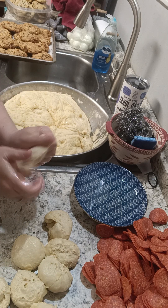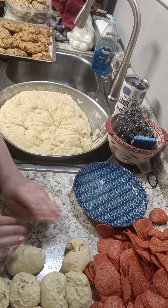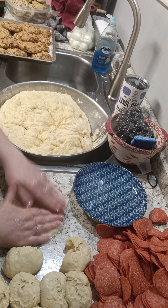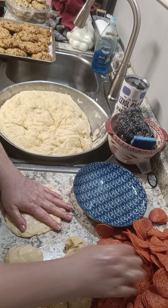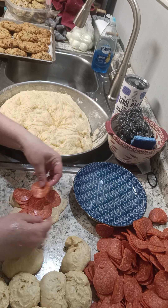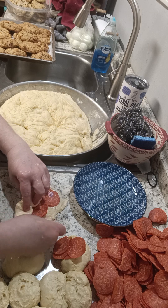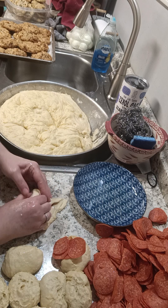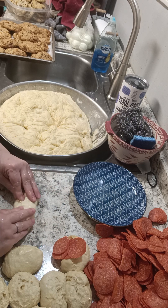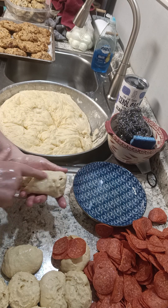We've got our first piece and I flatten it, which takes a little bit of skill from what I've heard from my friends. Then I completely cover it with pepperoni. If you don't have very much pepperoni, don't use very much. My people like pepperoni. You can do ham and cheese rolls, turkey rolls, whatever you want — you can even make little Reuben rolls.